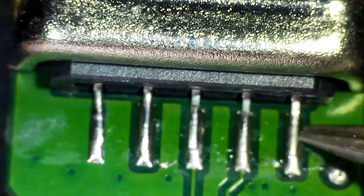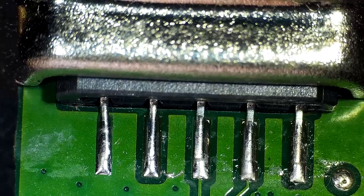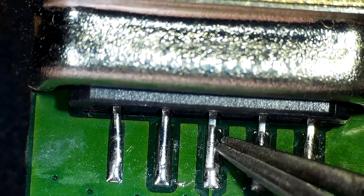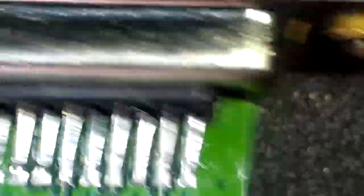So as you can see here, I have a circuit board — one end is a VGA connector, the other end is an HDMI connector. It's just something cheap from eBay. We're at the VGA end and I'm poking the pins that are soldered with my tweezers.